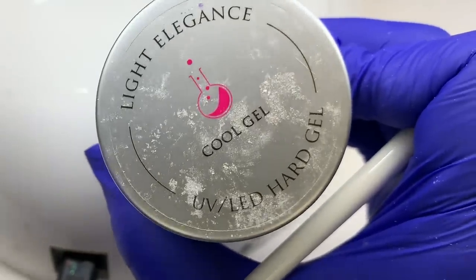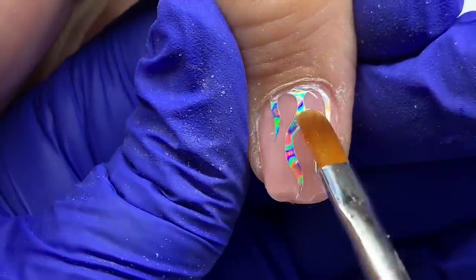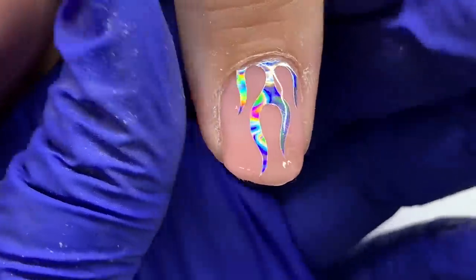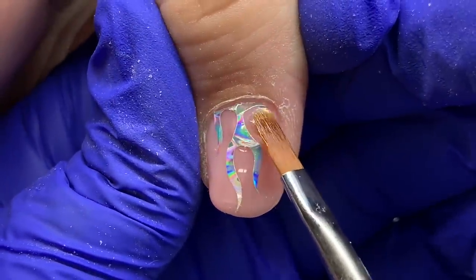I'm going in with the clear cool gel from Light Elegance to encapsulate our flame. You want to first add a slip layer — this is how I prefer to do it: polish it on and then take a bigger bead like you see me doing now and float it over the nail.